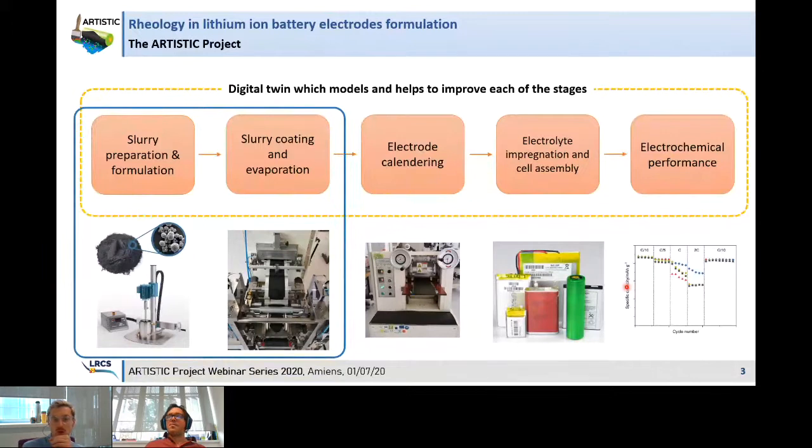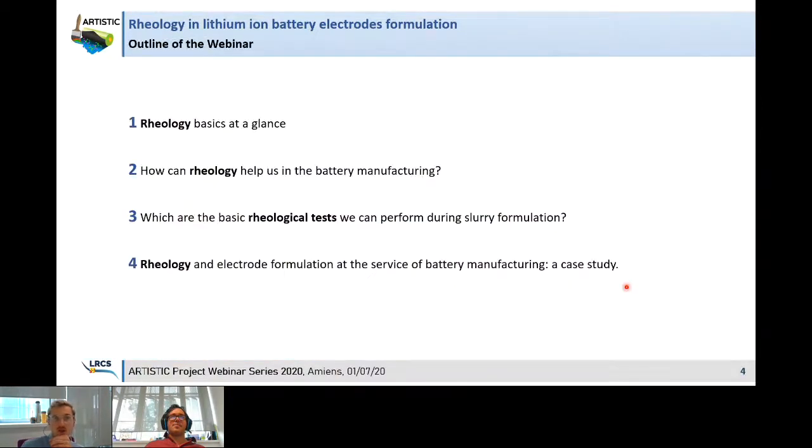In today's presentation I will focus mainly on the two first fabrication stages associated with slurry preparation and slurry coating. Particularly, I will focus on rheology, which I will briefly discuss, and which will help us understand how we can improve our formulation. The outline will cover a basic introduction to rheology, how rheology helps in battery manufacturing, basic rheological tests during slurry formulation, and a short case study on rheology applied to electrode formulation.